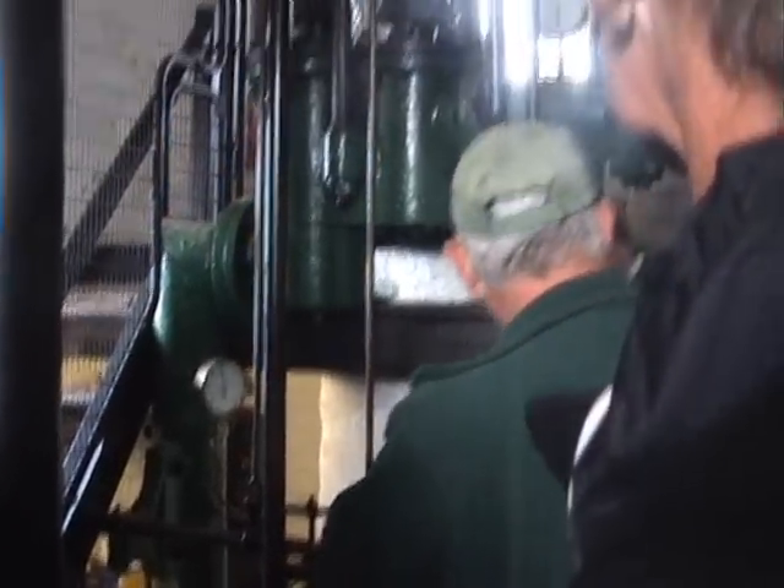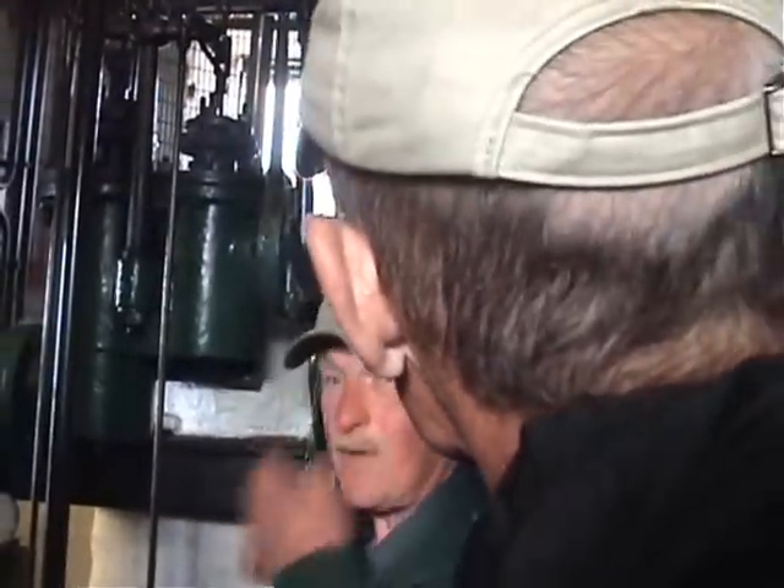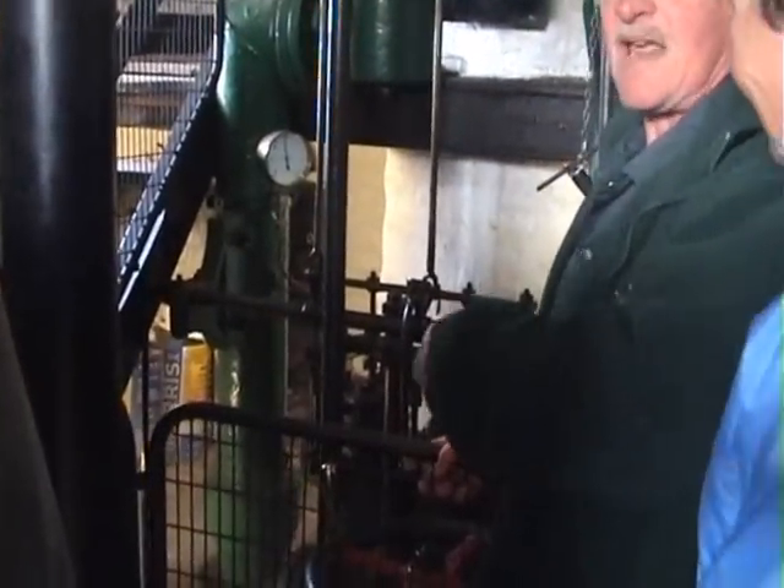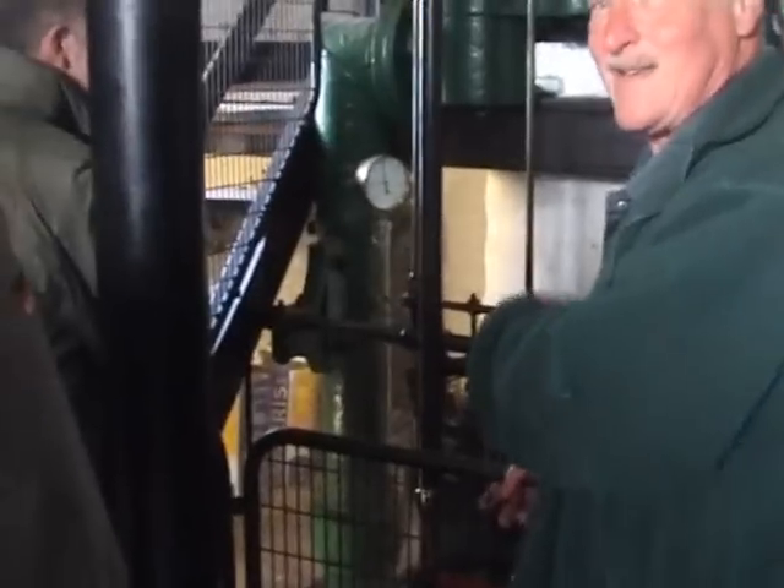Could you turn the steam on for me please - I think we don't believe we've got steam here, so we'll show you what we do. Now if you feel cool with steam, we sell it in bags in the shop.